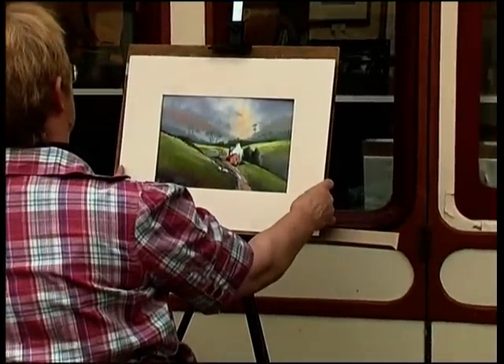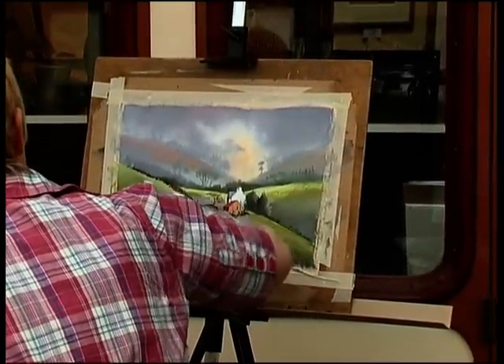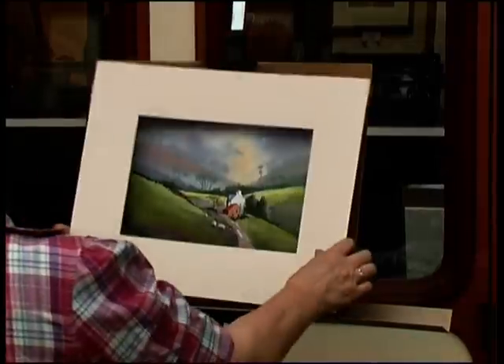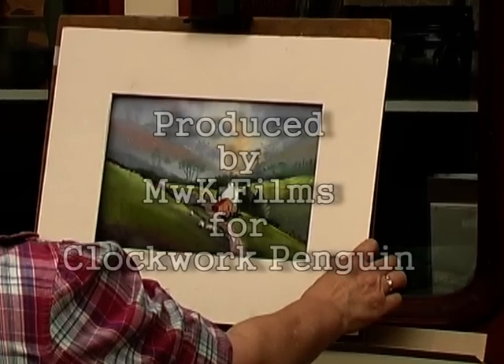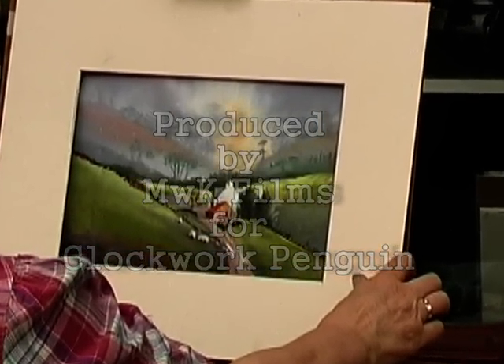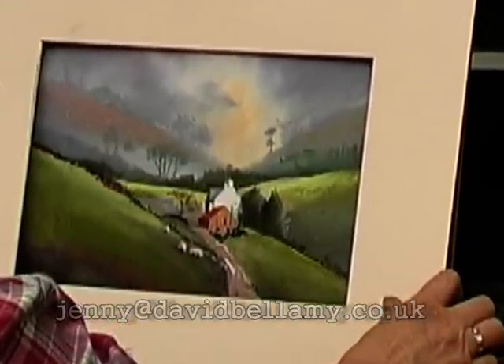I'm just gently stroking on this to get the effect of the hillside.